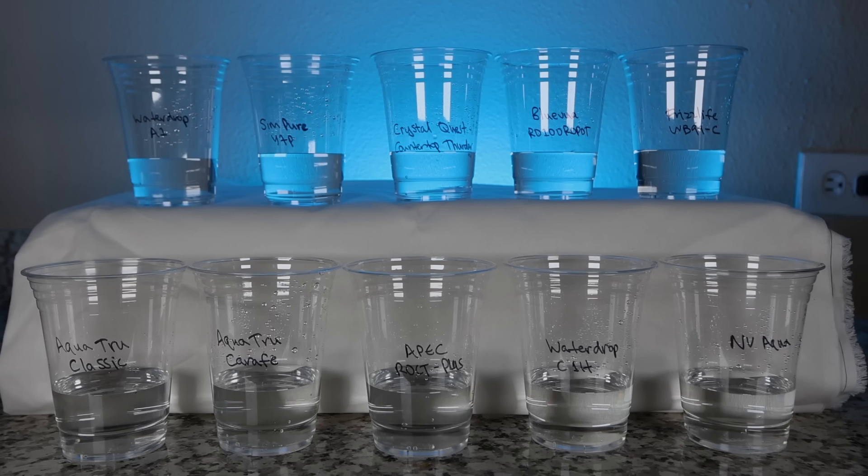To perform the taste and odor tests, I labeled a cup for each system and filled them accordingly, then smelled and tasted each one after the other. I honestly didn't find a huge difference between any of the systems, but compared to my tap water it was a definite upgrade — they all tasted very clean and there was no odor to speak of.